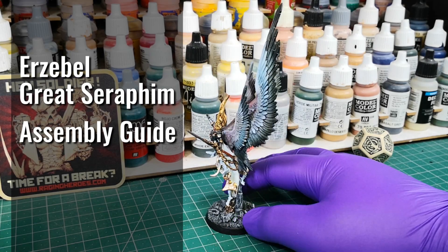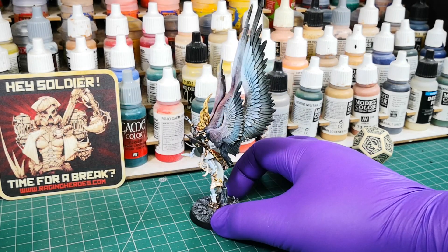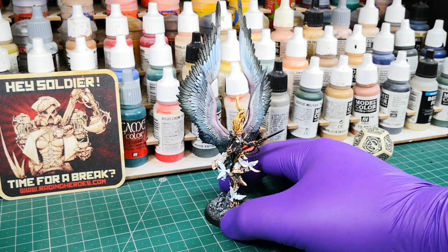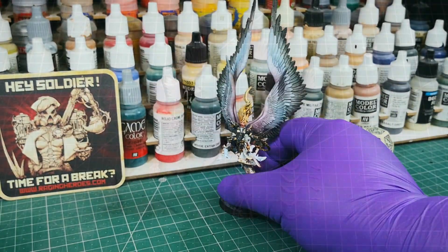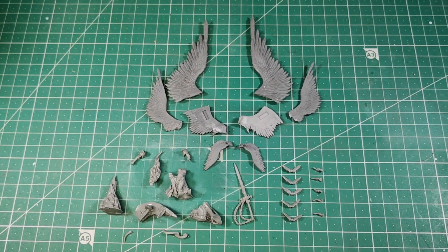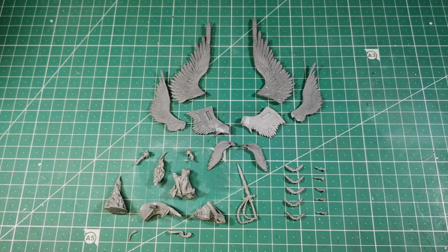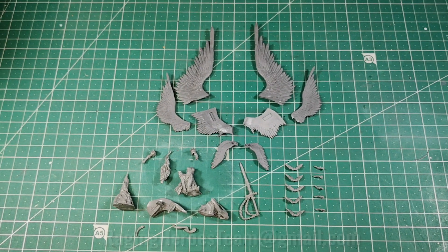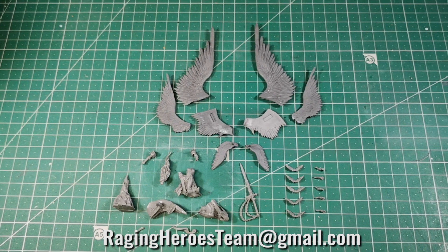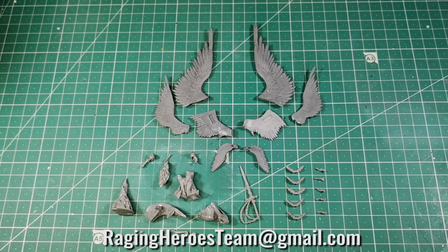Hi, welcome to the Erzabel the Great Seraphim Assembly Guide. This beautiful model made by Raging Heroes is perfect as a general or centerpiece in your army. Before starting, make sure you have all the parts of the model shown in the image. If you have any problems with your miniature or still have questions after this video, please don't hesitate to contact us at RagingHeroesTeam at gmail.com.